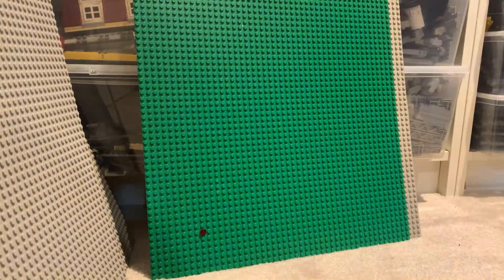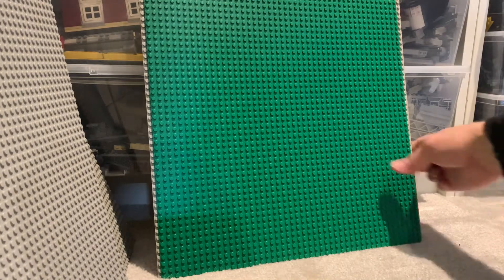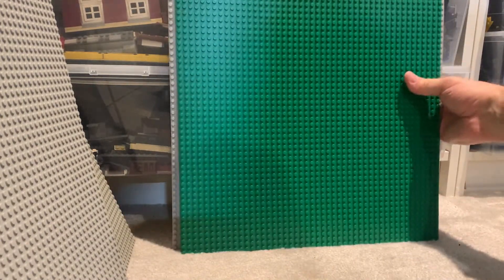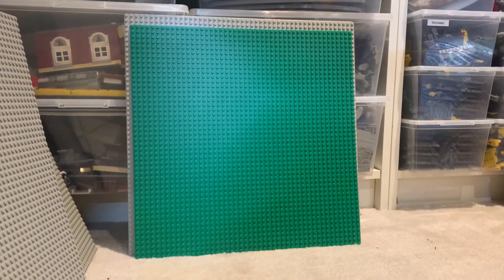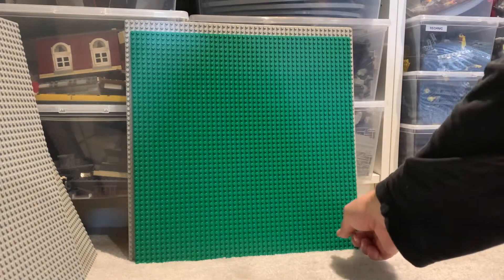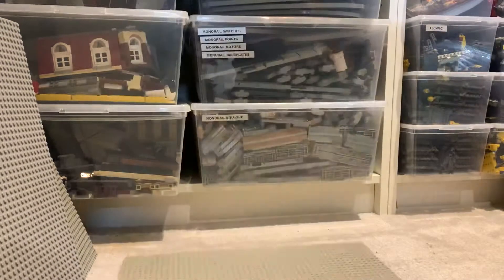A keen eye will notice that this 48 by 48 is smaller than the baseplate behind it. When I was young, baseplates were actually 50 by 50. You can see a row of two studs on each side — so back in the 70s the baseplates were 50 by 50.